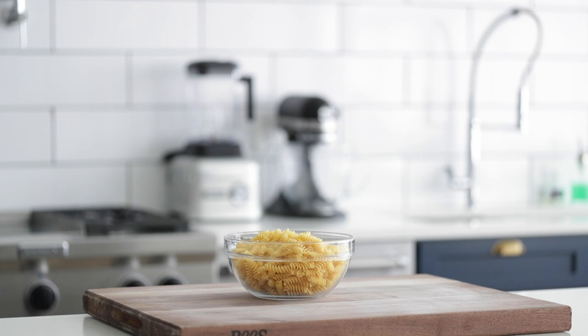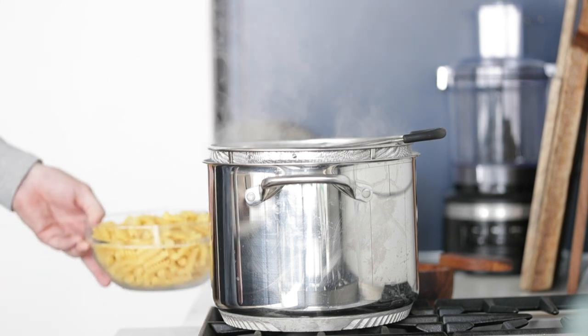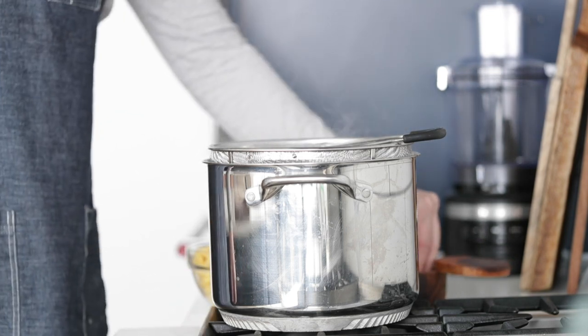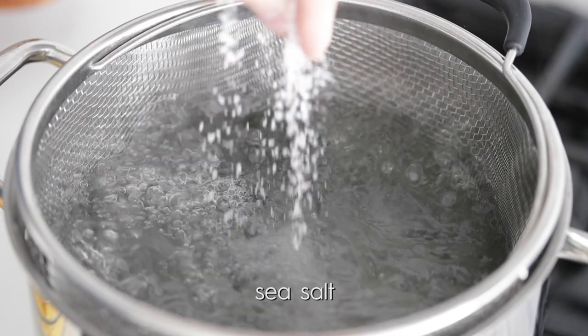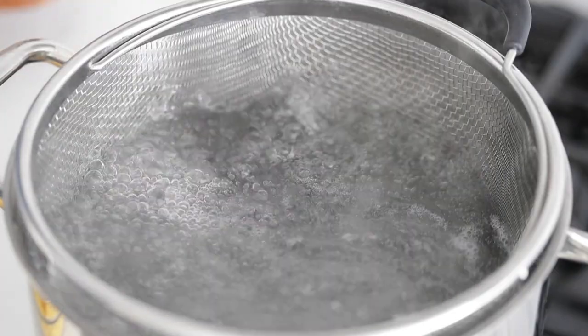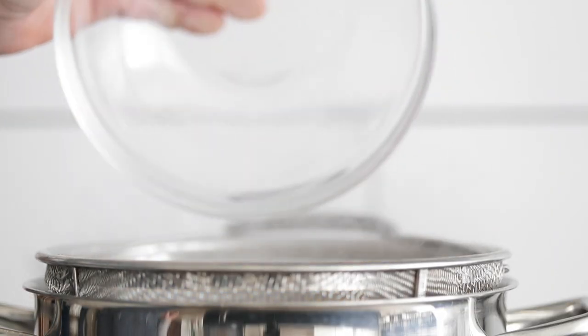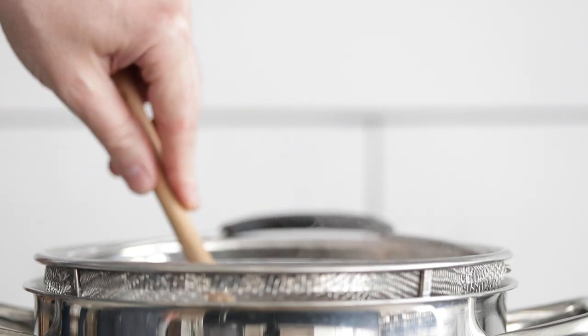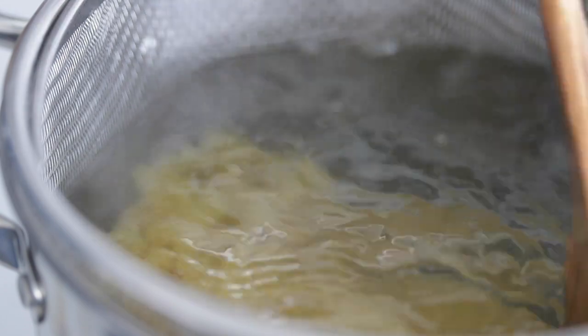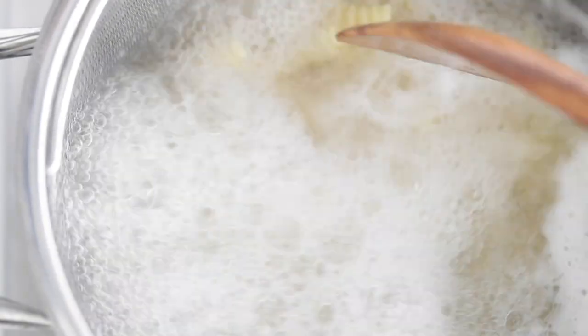We're gonna start off by cooking our fusilli noodles. When it comes to making pasta salad, it's gonna be all about timing. Go over to your cooktop — I have a large pot of boiling water. I'm gonna add some salt; we wanna season it well so that it tastes just like the ocean. Now add your noodles in, and as soon as I add any noodles into boiling water, I immediately put a spoon in there and begin to move things around. If you do this at the beginning, that will help so things don't stick together.